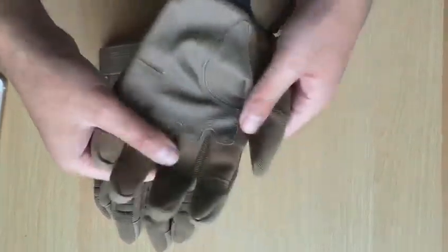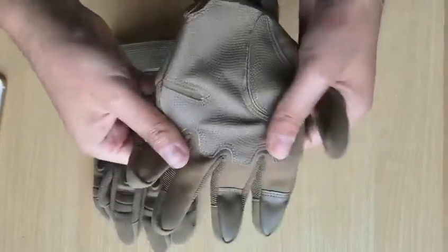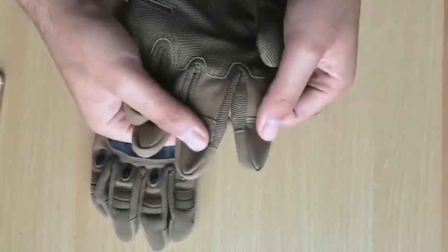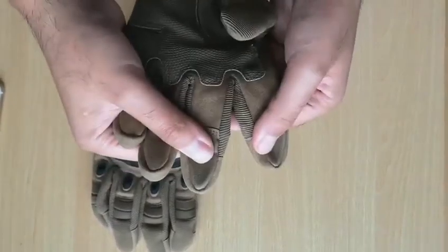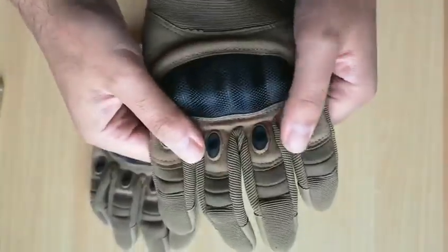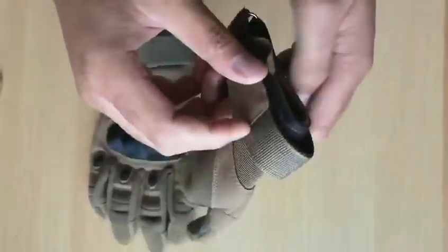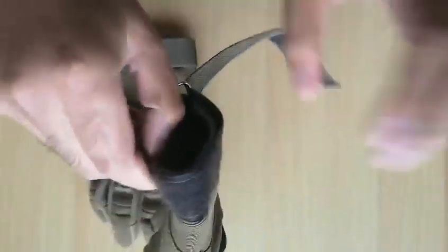Hello my friend, this is our new style of tactical gloves. You can see the very durable palm and fingers. It is touch screen, and the back is very strong — you see, very strong. Let me show you.